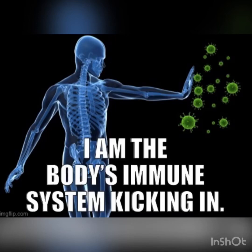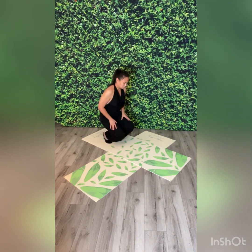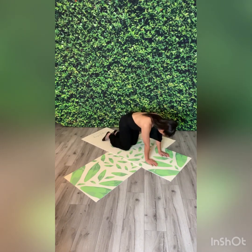This next movement sequence is to boost your immune system. From the standing prayer position, you're going to come down on the mat on all fours for cat and cow.